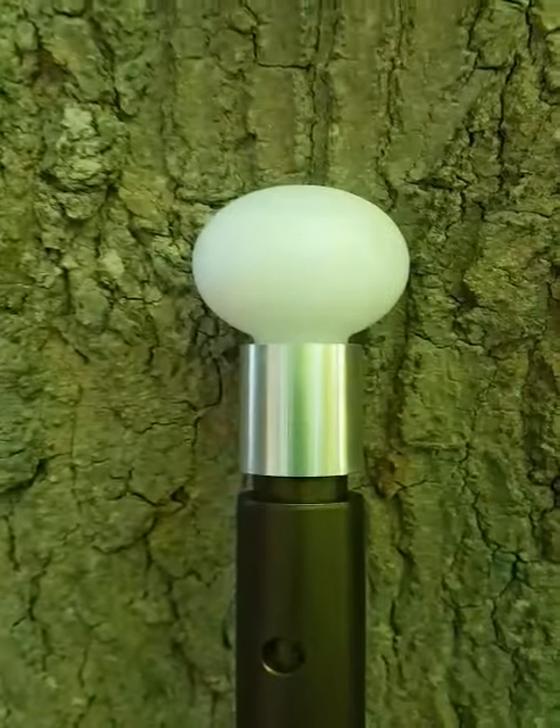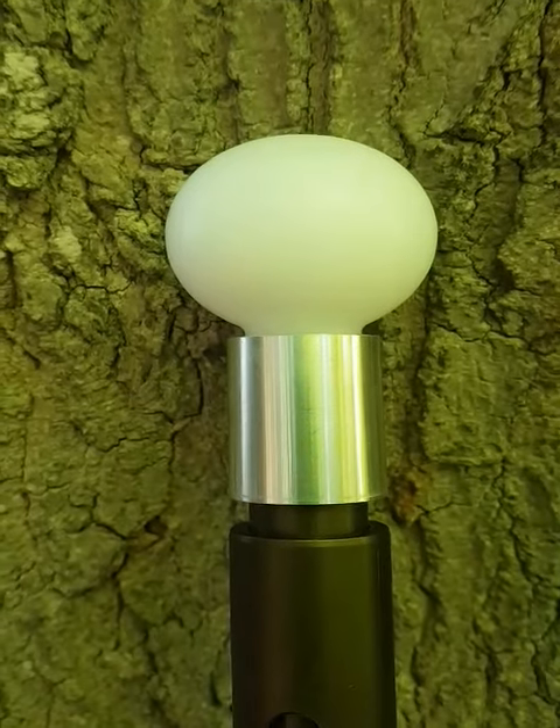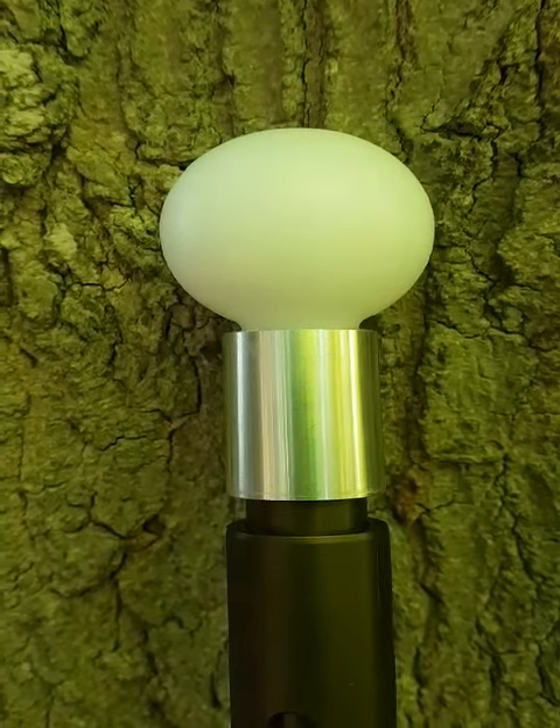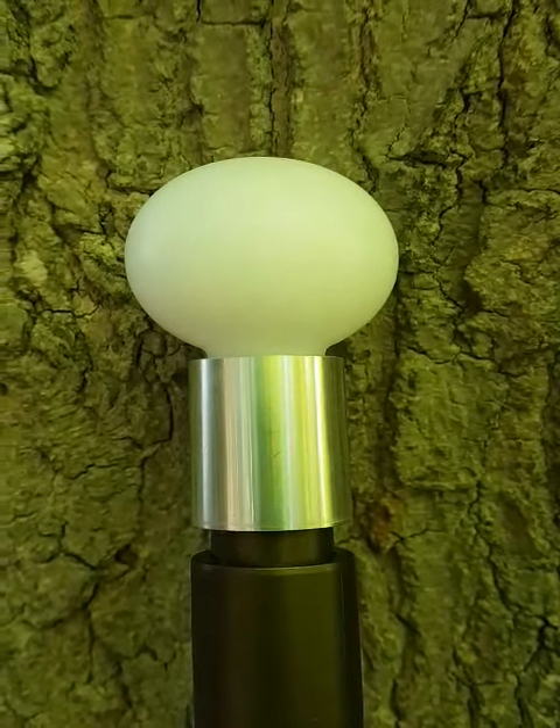It also comes standard with our plastic sphere, which has been machined from one solid piece of plastic for durability. It's rated to minus 75 degrees Celsius.